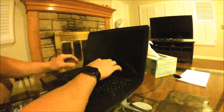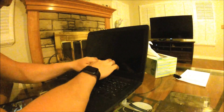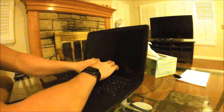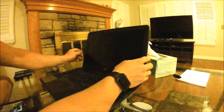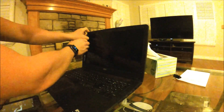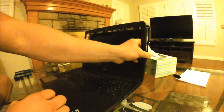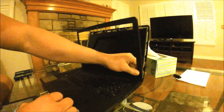So step one is popping off this border here. I know you're going to be worried about breaking your computer, but you don't really have to — just get in there and pop these off. It shouldn't break; obviously don't apply too much pressure, but as you can see I'm not being too gentle with them.